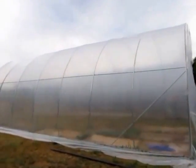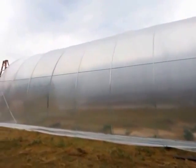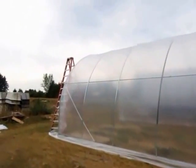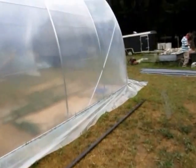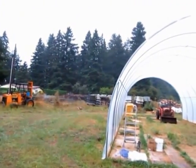We finished pinning it down six minutes ago and it started raining five minutes ago, so our timing is good. When we get back we'll cut the plastic and then we'll start putting stuff inside for storage.